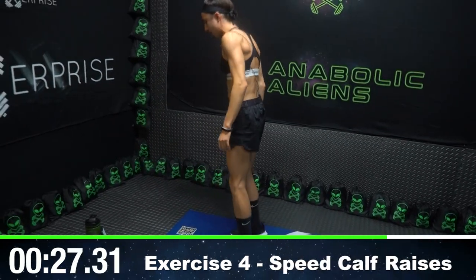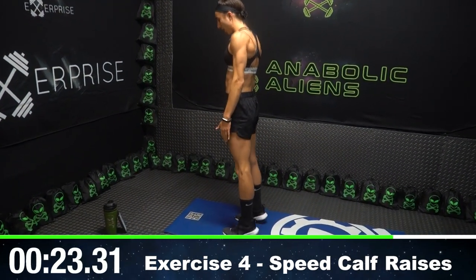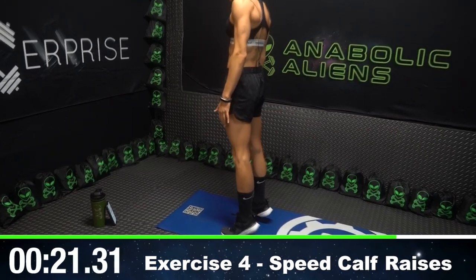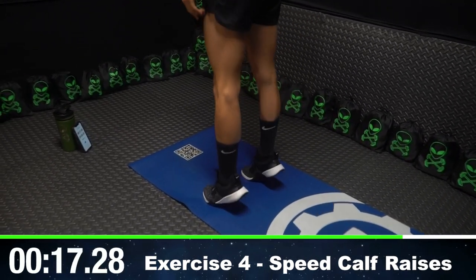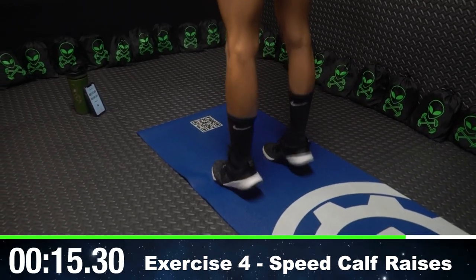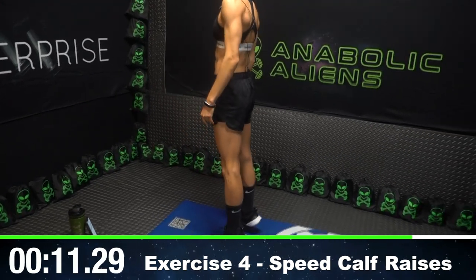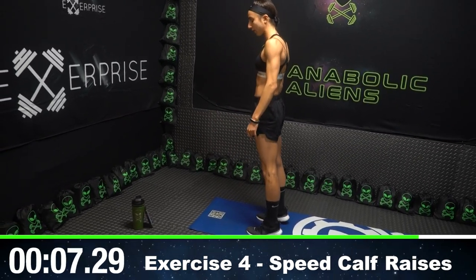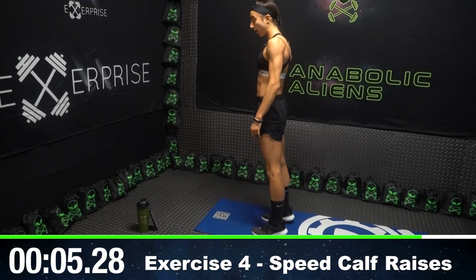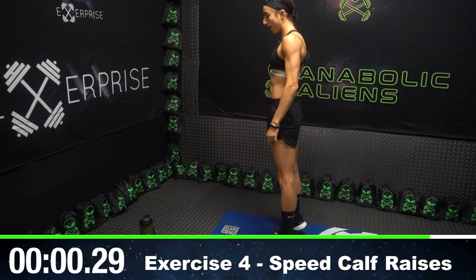Going into speed raises. Our feet are parallel here, and we're just going up on our toes as high as we possibly can and repping out as fast as we can. That's why it's called speed raises — we're getting as many as we possibly can in these 30 seconds. Really burn out those calves. After this, we got one move left and we're done. Three, two, one.